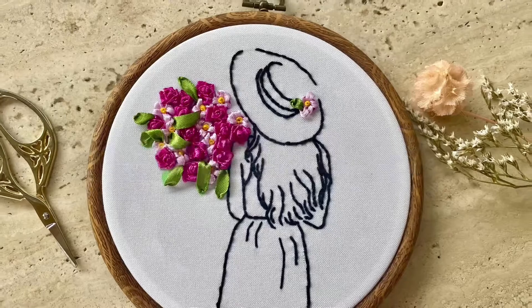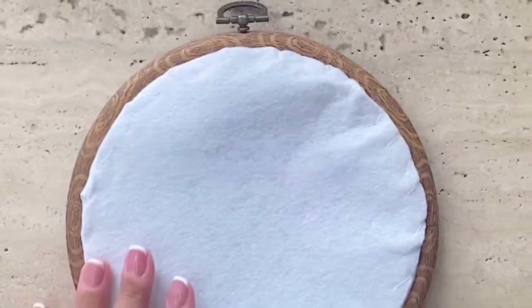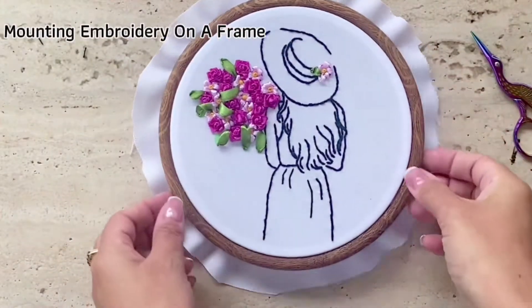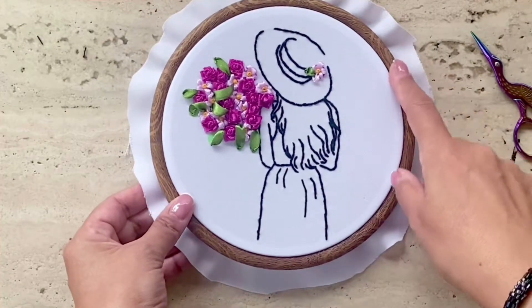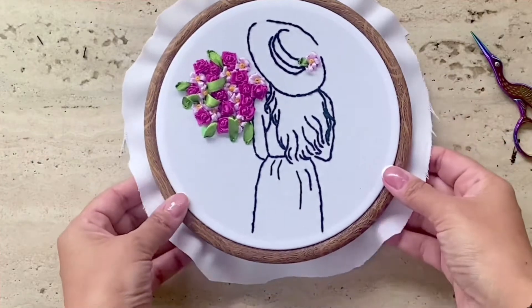The first option is to use felt as backing for your hoop frame. This is a completed piece and I'm going to show you how to finish it when you frame it in a hoop frame like this one.